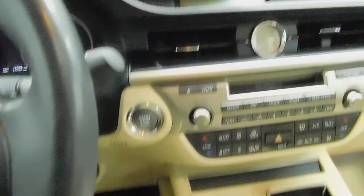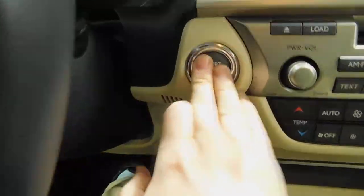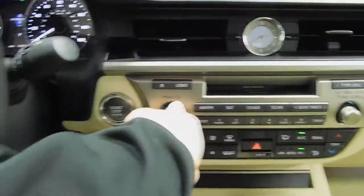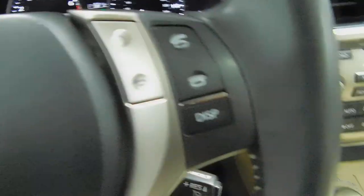As we step inside — power sunroof, that's your premium feature on this vehicle. There's your power buttons. Push button start — foot on the brake, press the button. Automatic headlights right there. Volume control, Bluetooth — hands-free wireless. Cruise control.